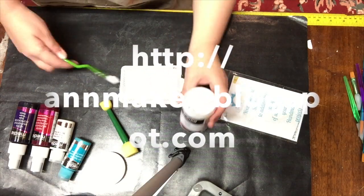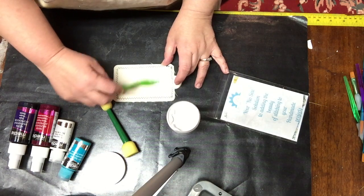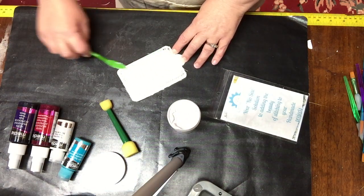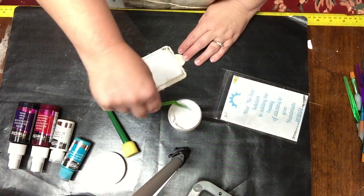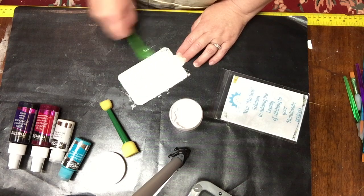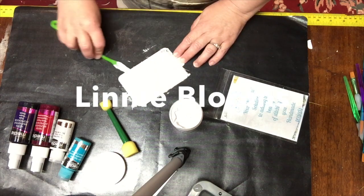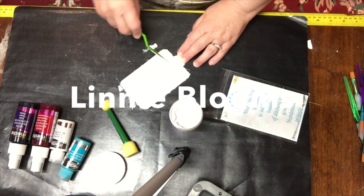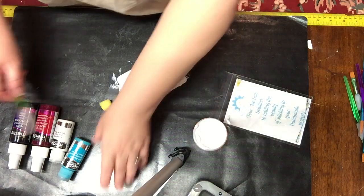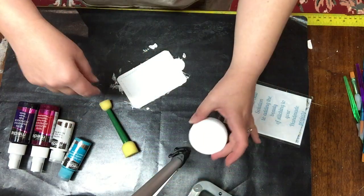Today I am sharing this travel luggage tag, or bookmark, or gift tag — whichever one you want. I'm using a pre-made canvas tag from Linnie Blooms. It's raw canvas sewn over a layer of recycled paper and another layer of raw canvas stitched together, so you don't have to do any of the stitching.